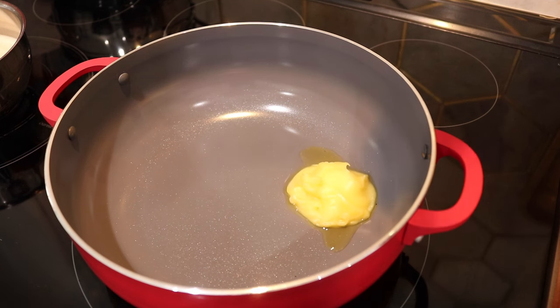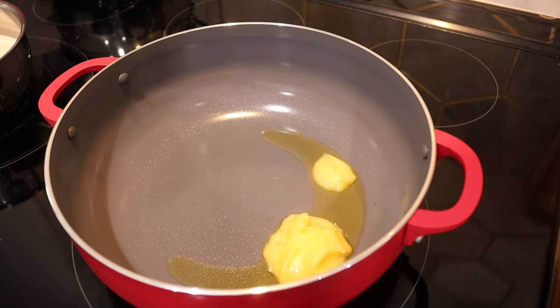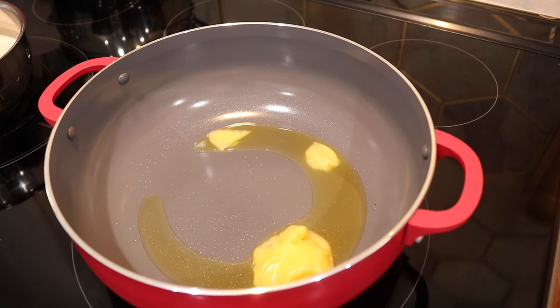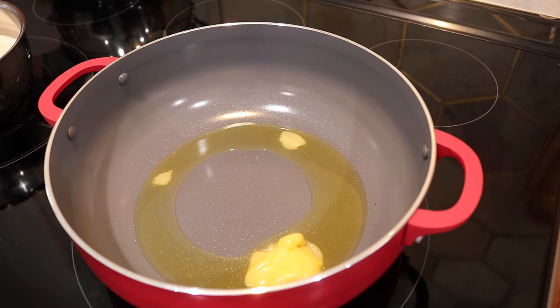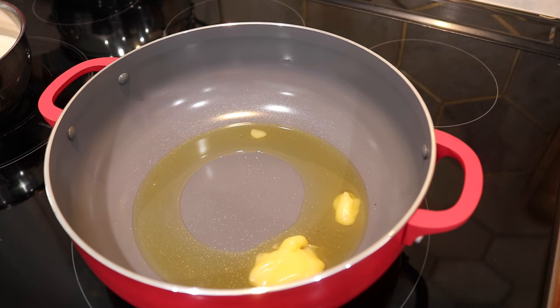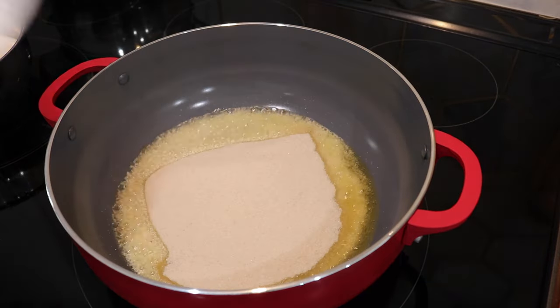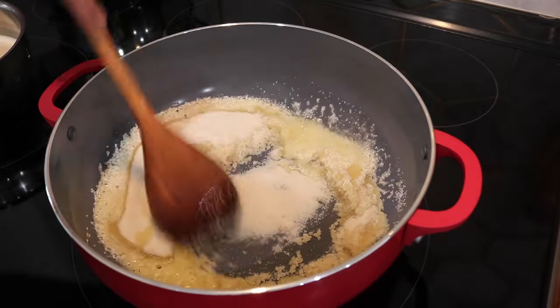Into my heavy bottom pot I'm going to add in some ghee and let it melt. If you're interested in purchasing one of these beautiful red caldero or karahi pots, check out the link in the description box below — this pot is courtesy of Victoria Cast Iron Products, where I also get my cast iron woks. They sell these non-stick caldero pots too, and they're perfect when you're making sweets like this because they do not stick. Once the ghee melts, we're going to add in our rice.